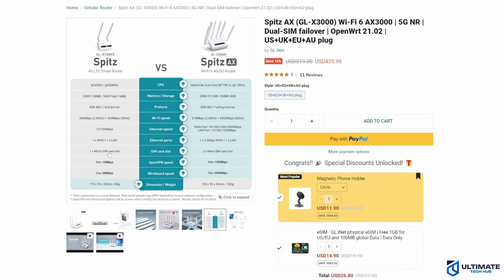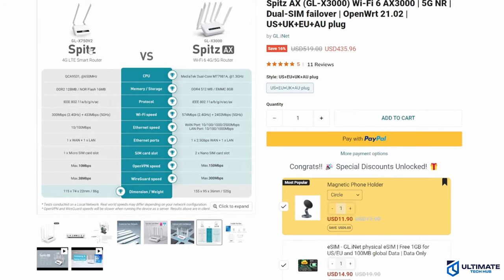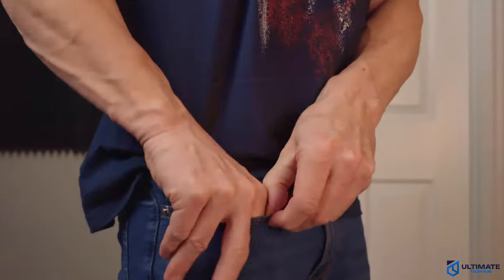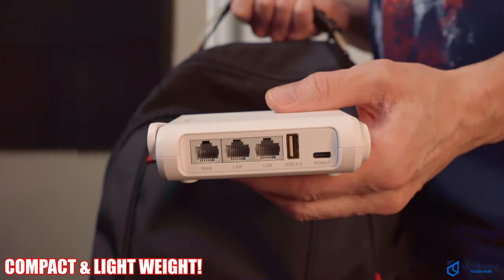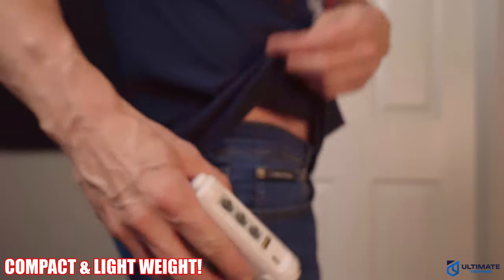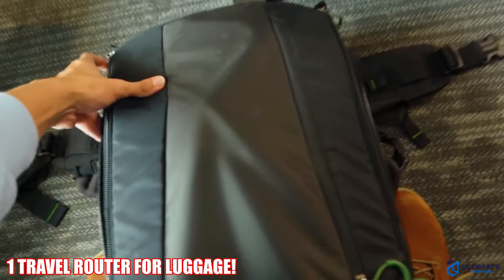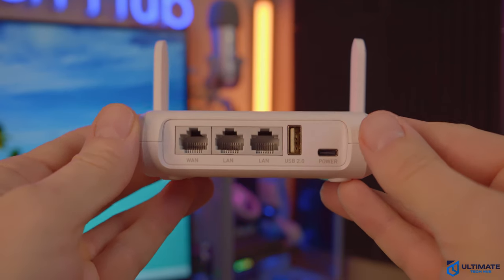Some travel routers have the ability to use a SIM card or connect to a mobile hotspot. This is perfect if you're in an area without reliable public Wi-Fi — pop in a SIM card with a data plan, and you've got your own private internet connection anywhere in the world. Travel routers are also compact and lightweight; they fit easily in your bag, purse, backpack, or luggage, and many even come with handy travel cases. I recommend having two travel routers — one to keep in your car and one in your luggage. Travel routers are cheap, small, secure, fast, and easy to set up, which means there's no reason not to have one or two.